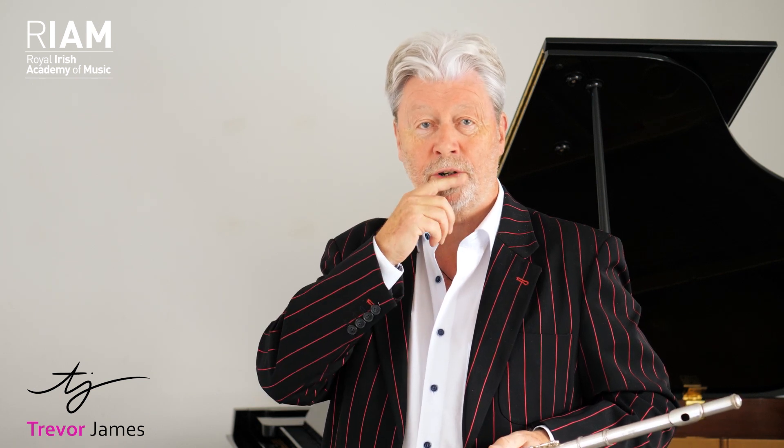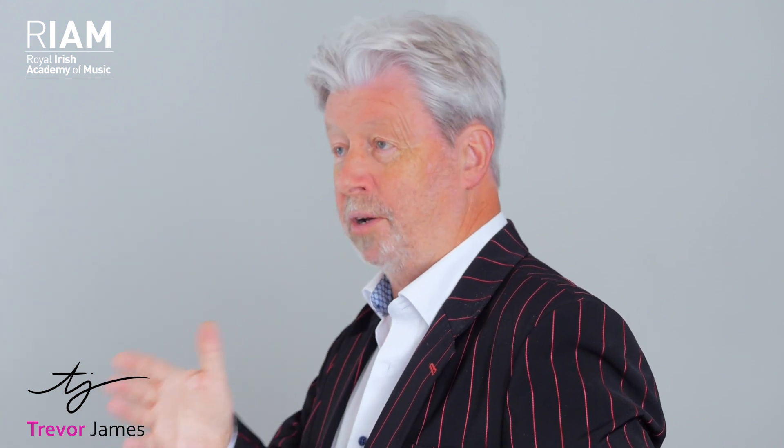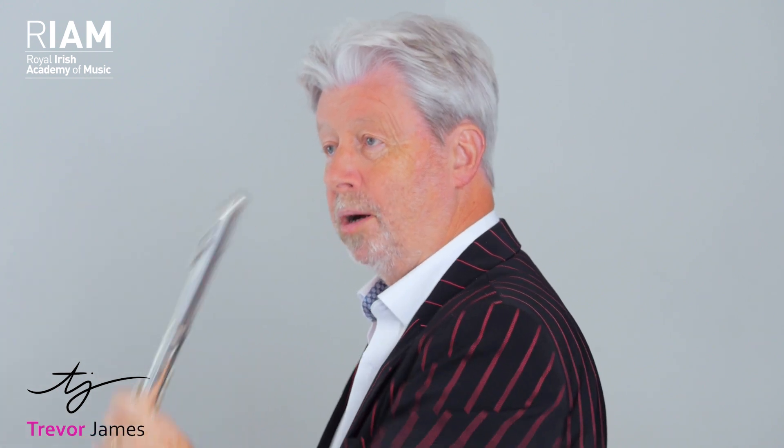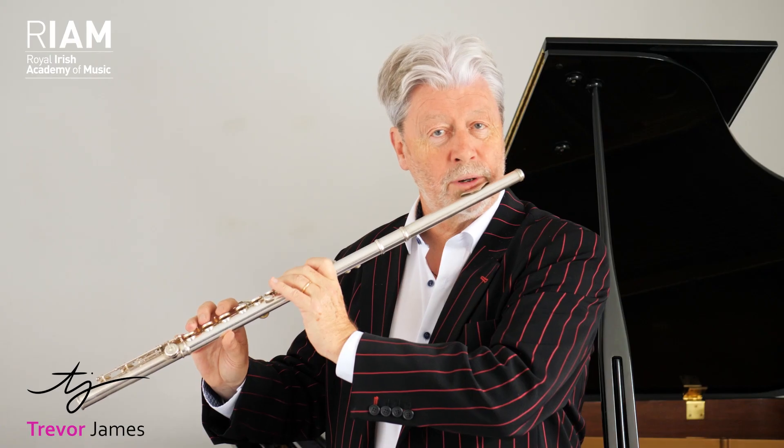I really get the best results, particularly in the low register, without pressing — without pressing here on the flute at all. Keep the flute quite relaxed. Anything to do with tone development has to do with really good placement here. Spend plenty of time placing the flute. Make sure it's not too high or too low — somewhere in the middle that suits you. You have to find the best spot for yourself, so spend a little bit of time searching. Don't be a plonker. Even after all these centuries of playing the flute, I always have a little wiggle here to make sure I'm in the right place. This placement right here is so important.